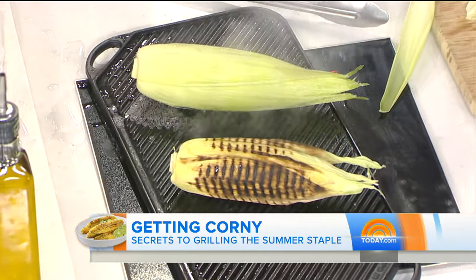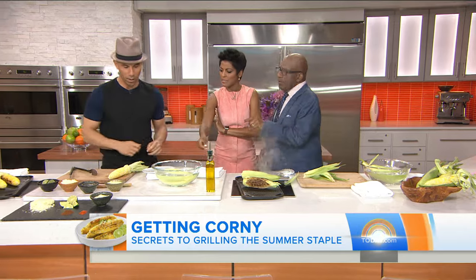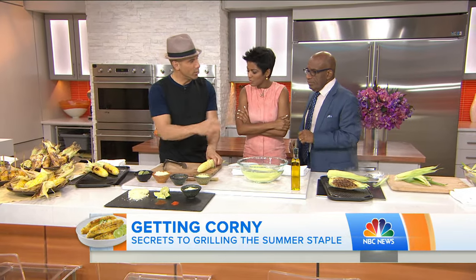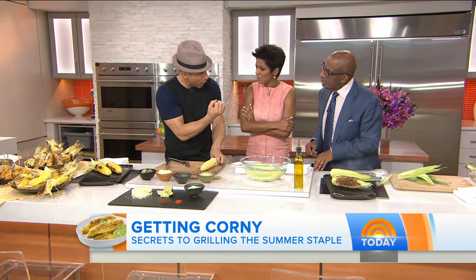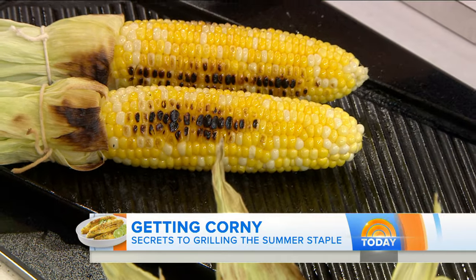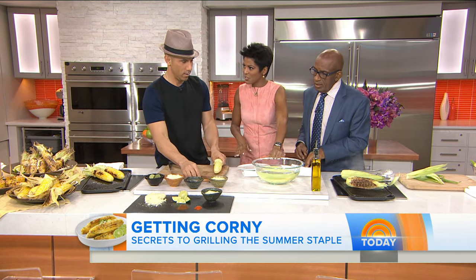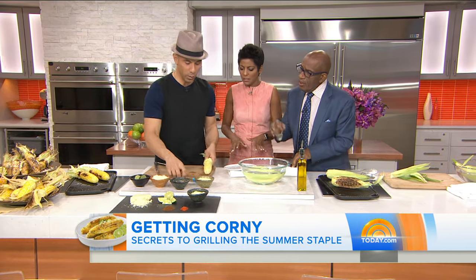See, it's already steaming itself. You get the benefit of that and the smoke and the char from the grill. Some people do it directly on the grill, but you notice it gets a little hard and the kernels retract a little bit. This way you get the benefit of the boil or the steam so it's plump, and you get the smoke at the same time. Just use regular, unsalted water — super simple.